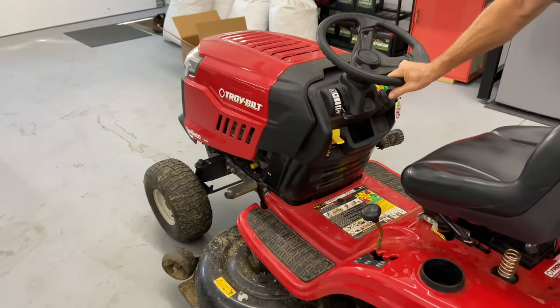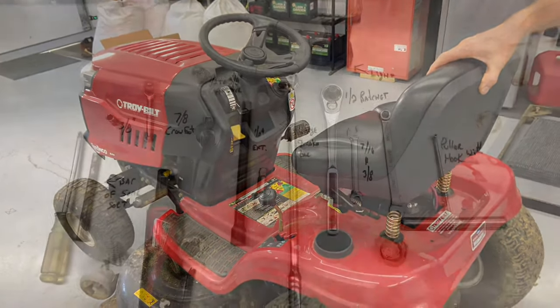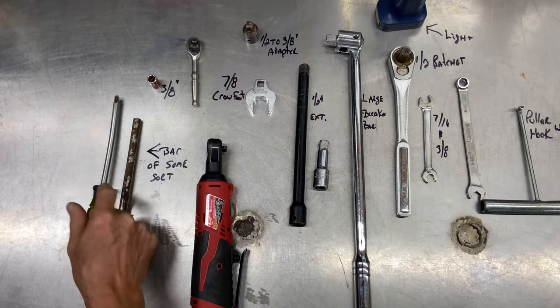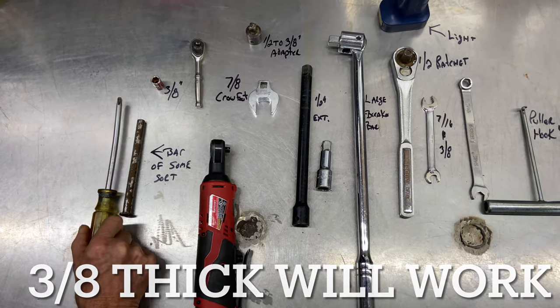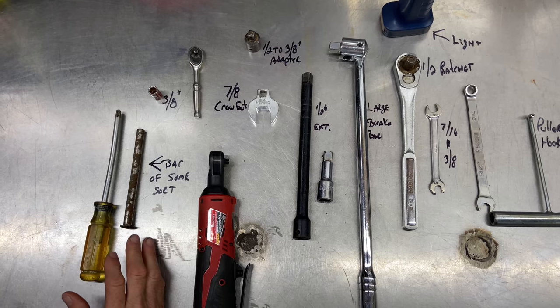So we are going to look into the transmission drive belt and fix it. The first thing I want to show you is the tools needed. From left to right: you need some kind of a stopping bar. I'm going to use a Phillips head screwdriver — the thickness is just right to get into the back of the transmission pulley. I'll show you that in a second.